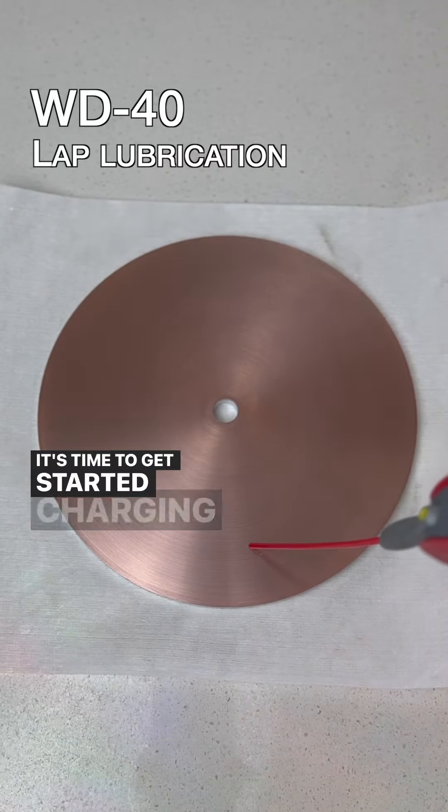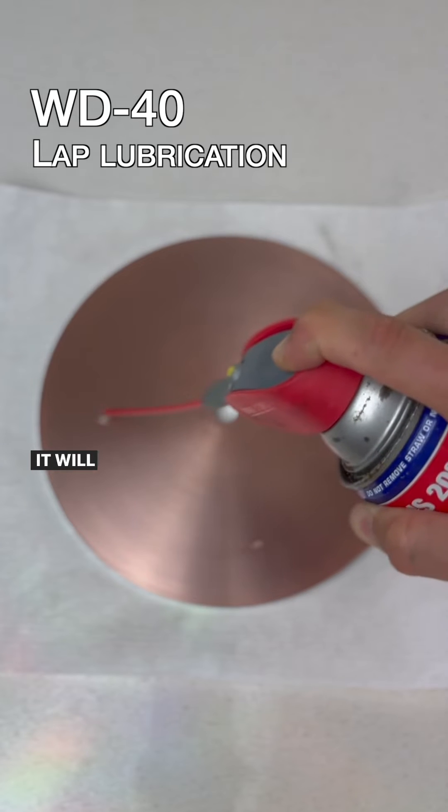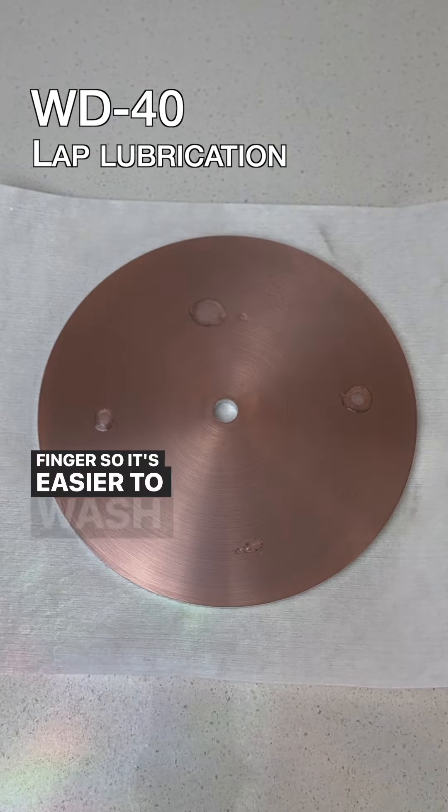It's time to get started charging your lap. Take your WD-40 and put a few drops of it on your lap. It will lubricate your finger to help diamond paste spread evenly. It will also prevent diamond paste from sticking to your finger so it's easier to wash off later.